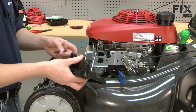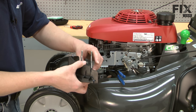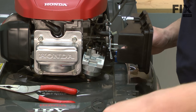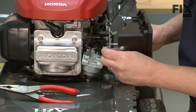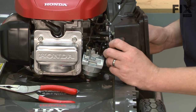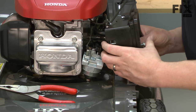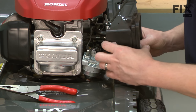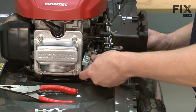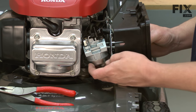Now I can go ahead and reinstall the air filter base. I'll start by replacing the gaskets over the bolts on the air filter base. Then I'll thread the bolts through the governor plate and install the next gasket, then thread the bolts through the holes on the carburetor.